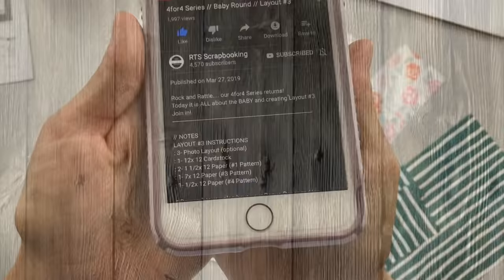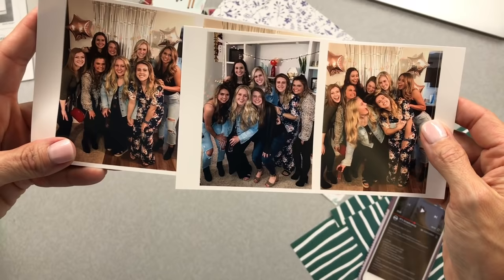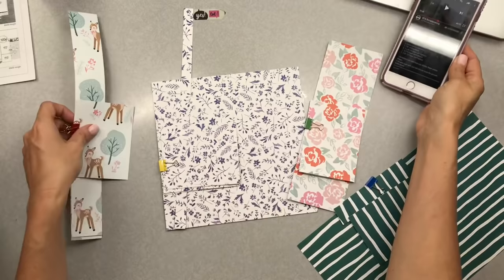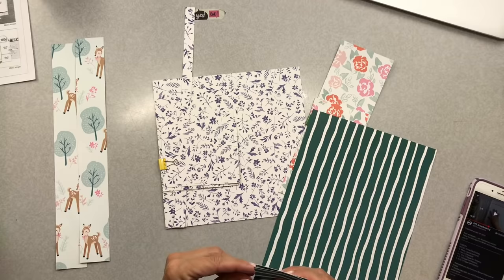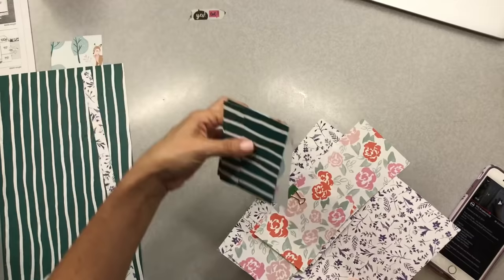Welcome back everybody to She's Crafty. Today I'm working on a process video for the 4 for 4 series from RTS Scrapbooking, the Spring Series. You can see the instructions for layout number 3. We are going to be using 3 photos — I know I have 4 printed but that's the way the Canon Selfie app works. I just run with the layouts in the order that Janet gives us the instructions.